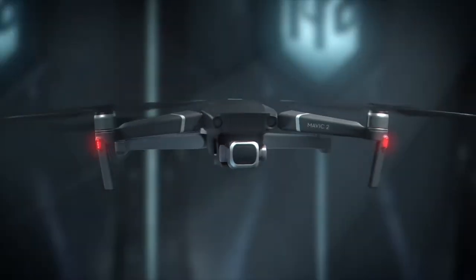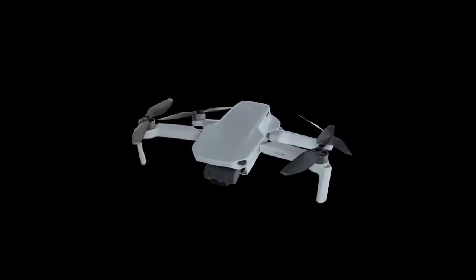Drones aren't new. Most of us are familiar with aerial drones, such as the highly successful DJI drones. However, these days, drones aren't just for the skies.